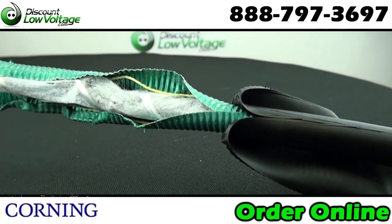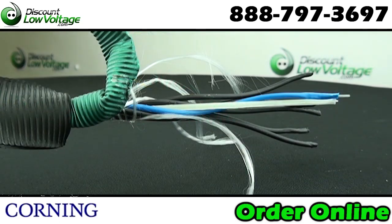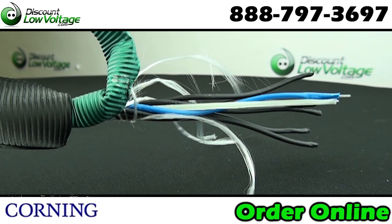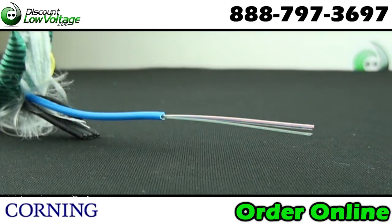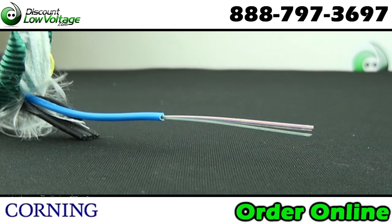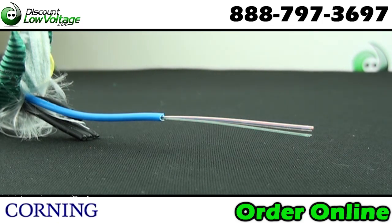This does include a corrugated steel tape armor, which provides rodent resistance for direct burial applications. Common installations are for outdoor lashed aerial, duct, and direct burial, also indoor when installed according to National Electric Code Article 770.